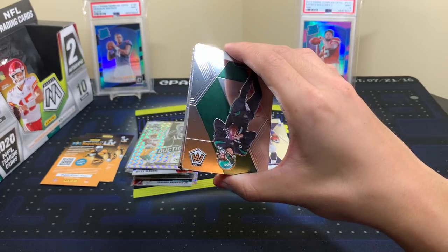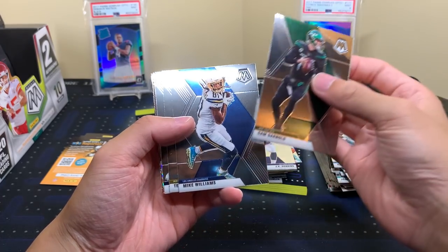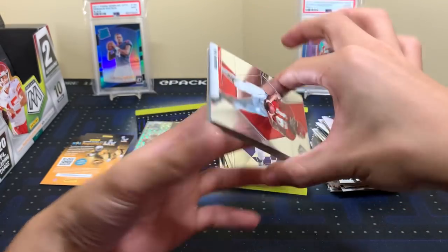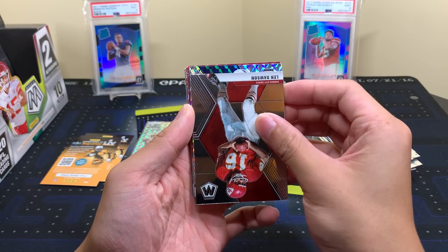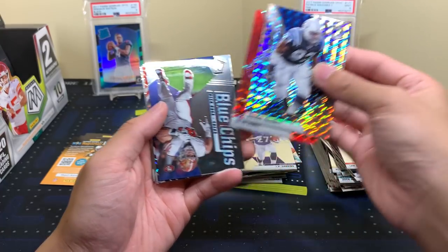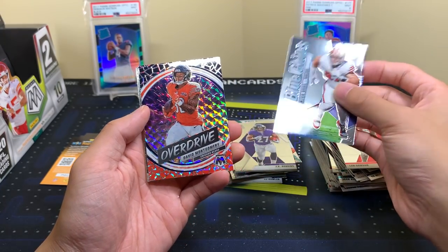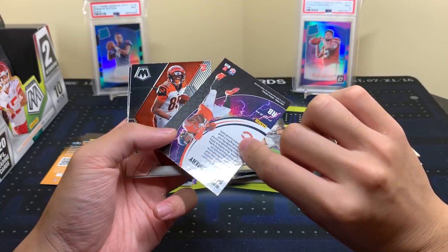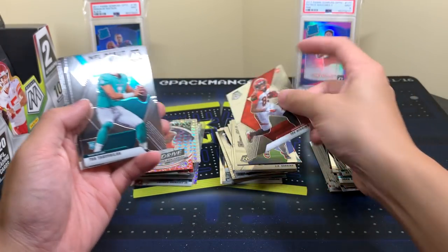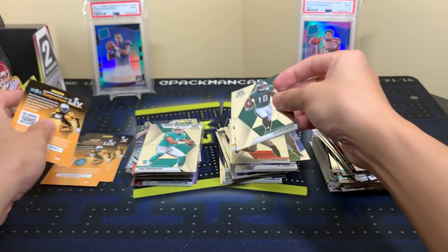On pack seven now. Darnold, Mike Williams, Bradshaw. We still haven't seen any numbered cards. Dwight Freeney Mosaic and a Julio Jones red Blue Chips. Nick Bosa. Overdrive Devontae Montgomery — that's a nice card. Still not one numbered card, interesting. T. Higgins and Tua — there we go! I was looking for Tua and we finally got him. Joe Namath, Troy Polamalu, and a Kid Reporter card.